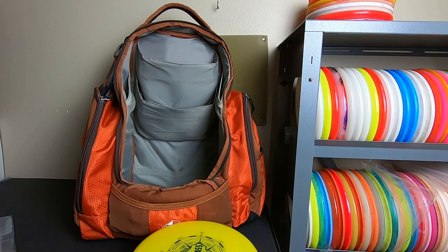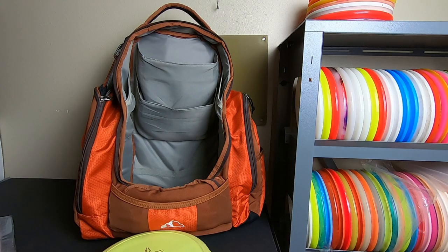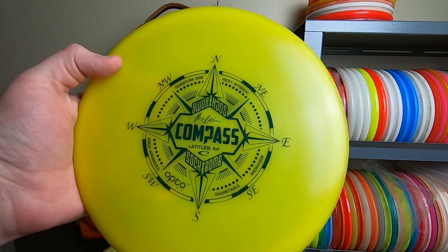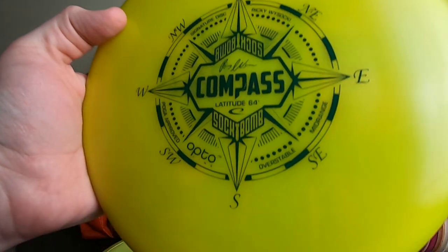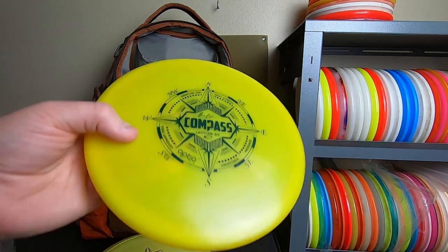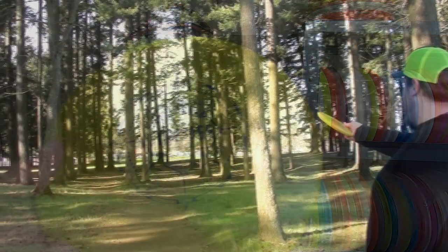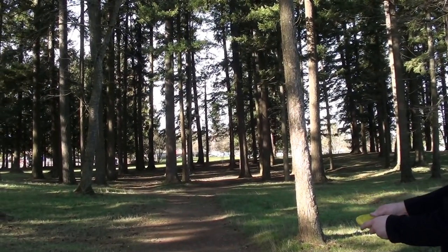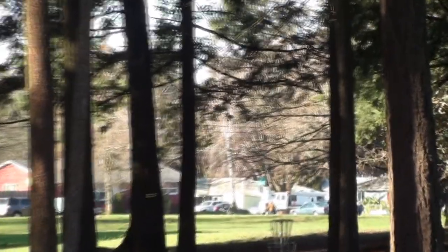Around that time, Latitude 64 picked up Ricky, and as a big Ricky fan I started throwing the Compass and lots of other Latitude discs. This is one of my favorite compasses that I threw for several years — an old Ricky pre-world champ compass, before he had won worlds. It's just an absolute line holder, as neutral as it gets. Put this thing on any line and it'll just take it start to finish. I mostly threw it for straight shots and turnovers. I have a whole bunch of these compasses — some throwers and then a whole collection of different versions.